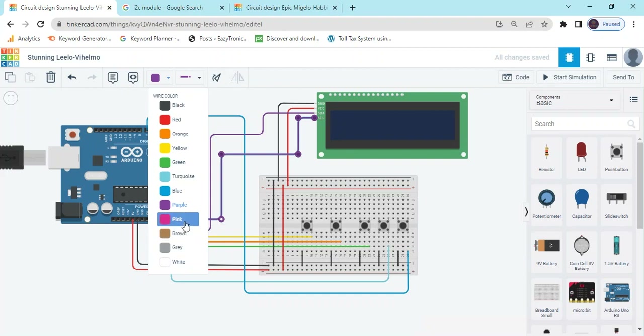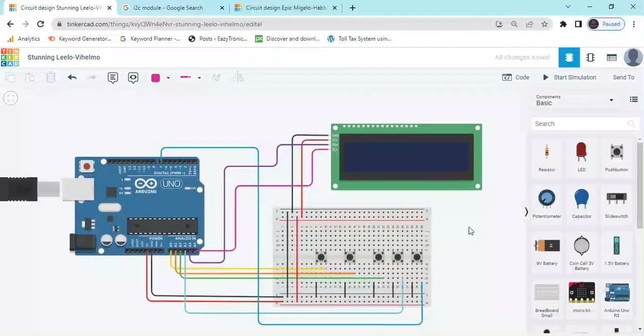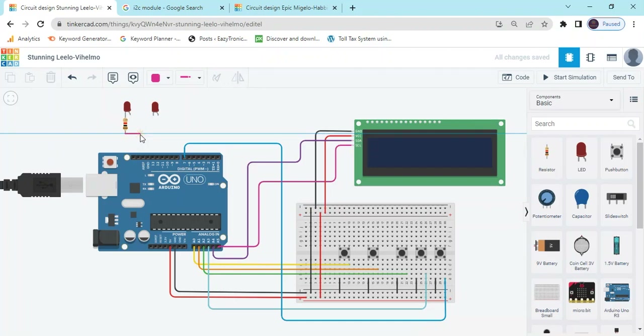That is why we have connected those pins. Now the LCD and push buttons are connected via I2C. Now we connect the LEDs — take 2 LEDs: first LED and second LED. Now connect a resistor to each LED, and the second pin of the resistor connects to ground.